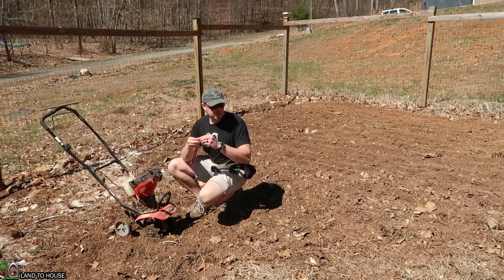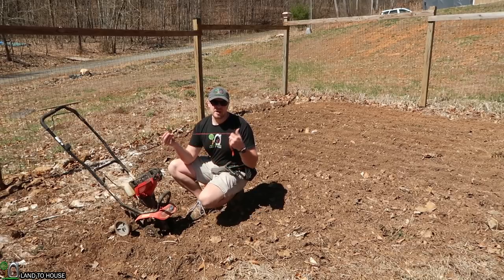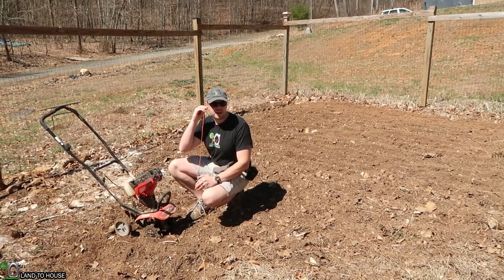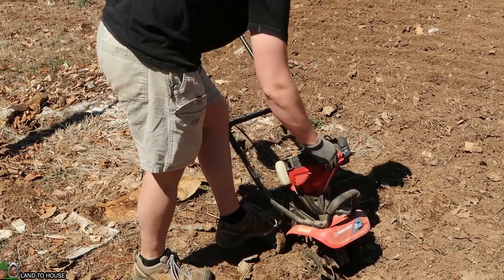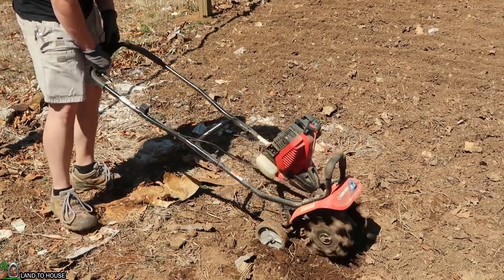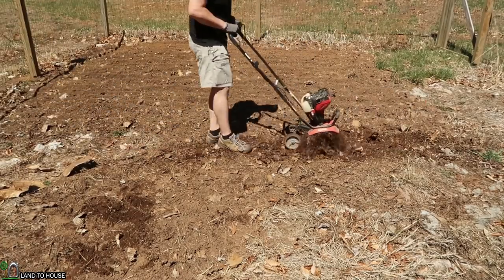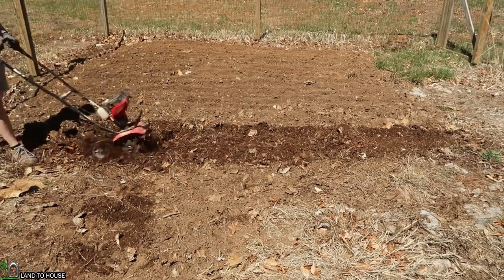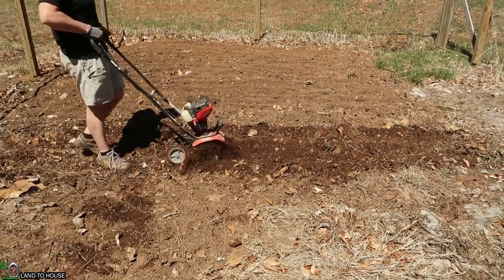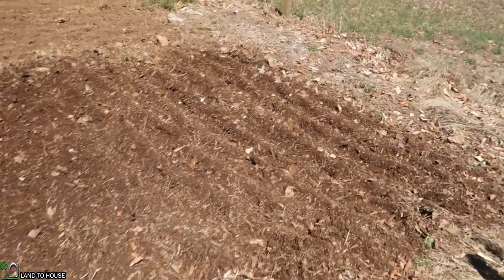Now that it's not raining out here, I think I'm going to try and get about 10 more feet or so of the garden tilled, and if I feel like it I might go over it one more time. Looks pretty good — got another good-sized section there, which means well over half the garden is now tilled up.